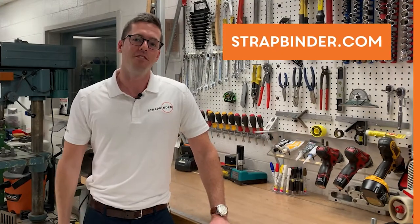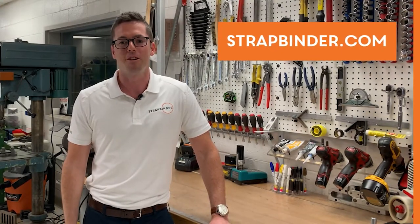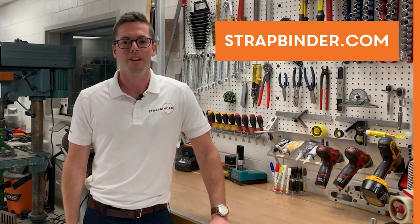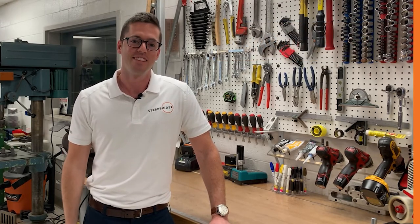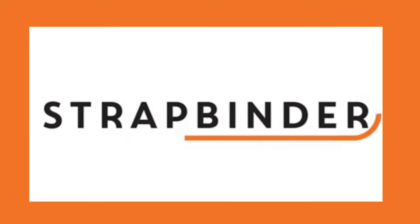You're now ready to use StratBinder's ST-001 spin tight tool. For more information on products and tools, visit us at StratBinder.com.